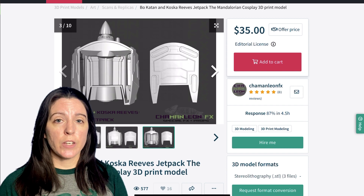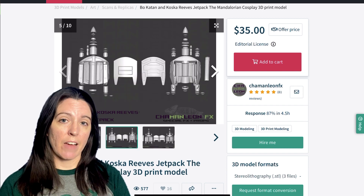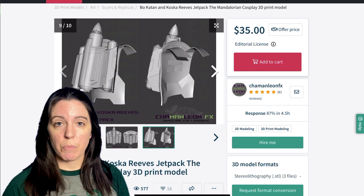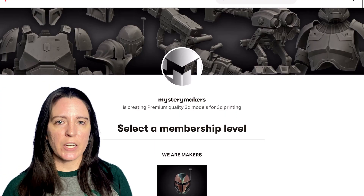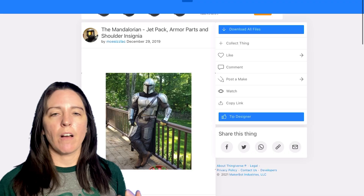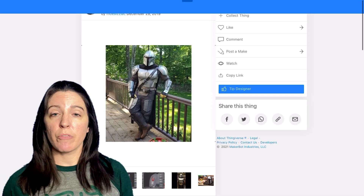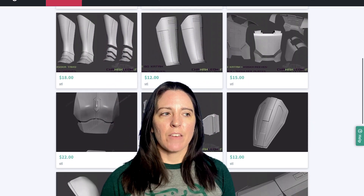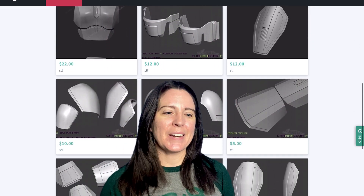Before I get into the breakdown of each armor piece, I'm going to price out the cost of my 3D files. I got the jet pack and back plate from Chameleon FX with a $40 discount on those files, and Mystery Maker's Patreon was $15 a month, which got me all the other pieces of armor as well as the helmet. That's $55 total for all of my files. You can shop around for cheaper files or find stuff on Thingiverse — but I like to support 3D modelers, because without them we really wouldn't have this hobby. Support your 3D modelers. Stop stealing models.